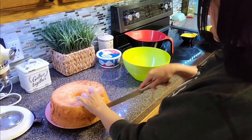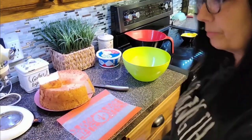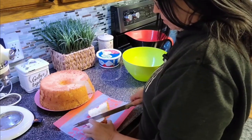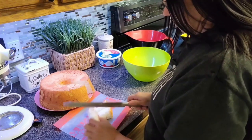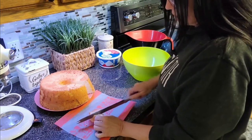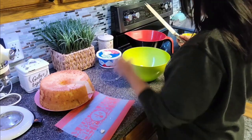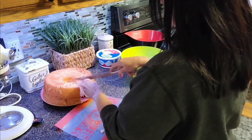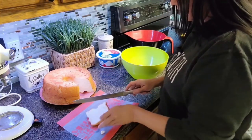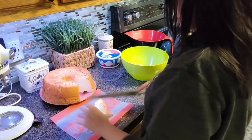I'm cutting it into one to two inch cubes. You have to be really careful that you're not squishing it — it squishes so easily, you have to go light. I'm not going to use all of this cake because the recipe only calls for a 10 to 13 ounce cake, and this is a 16 ounce cake, so I'll have a little bit left over. And that's good, because I like to just eat some angel food cake — it's so good!